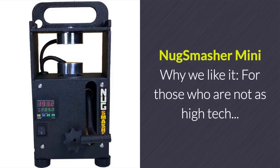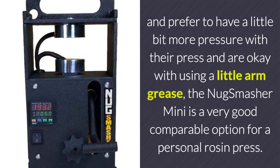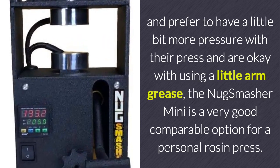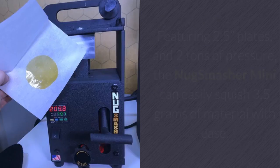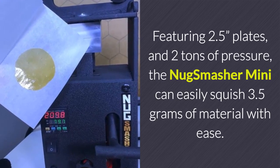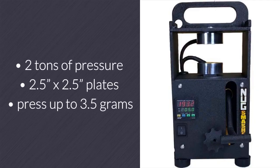Nug Smasher Mini. For those who are not as high-tech and prefer to have a little bit more pressure with their press and are okay with using a little arm grease, the Nug Smasher Mini is a very good comparable option for a personal rosin press. Featuring 2.5 inch plates and 2 tons of pressure, the Nug Smasher Mini can easily squish 3.5 grams of material. In summary, it can generate 2 tons of pressure, comes with 2.5 inch by 2.5 inch plates, and can easily press up to 3.5 grams of material.